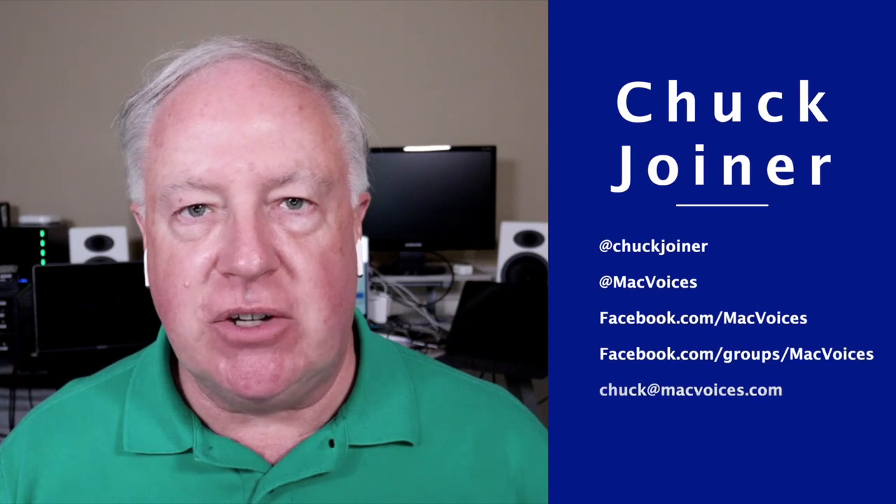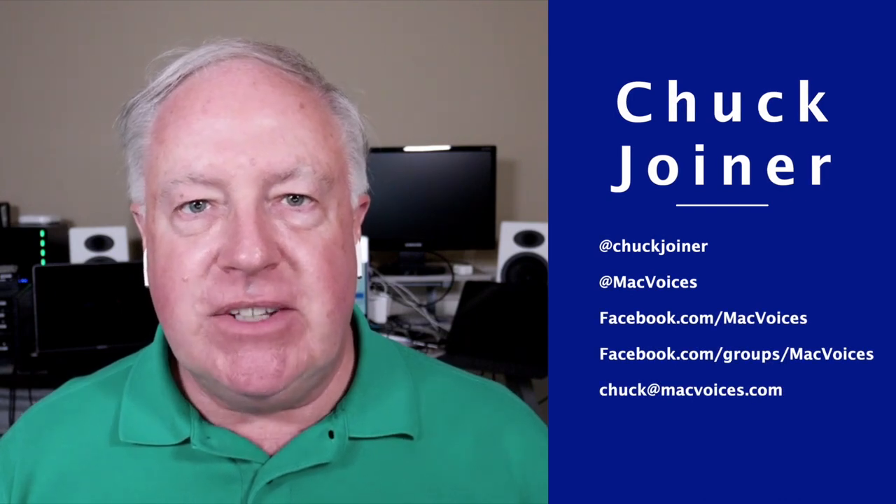Welcome back to MacVoices. This is the talk of the Apple community, and I'm Chuck Joyner. It's a rare pleasure to welcome back Mr. Derek Story to MacVoices. He hasn't been here for a while, even though every January we see each other at CES, and every year we say we've got to get together, but we never do because we're both so busy. Derek, it's great to have you. Thanks for being here.